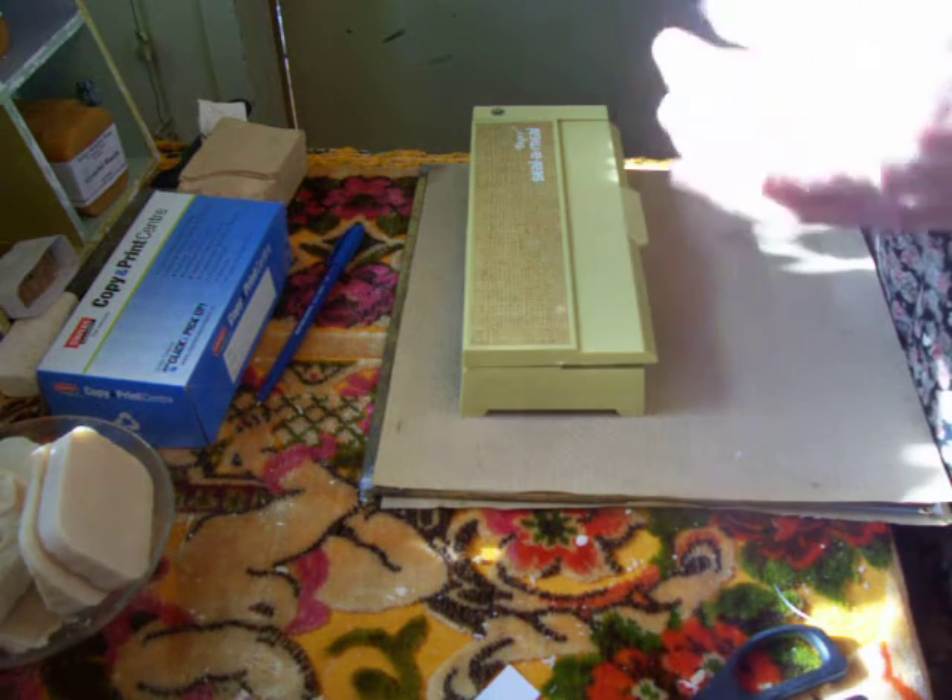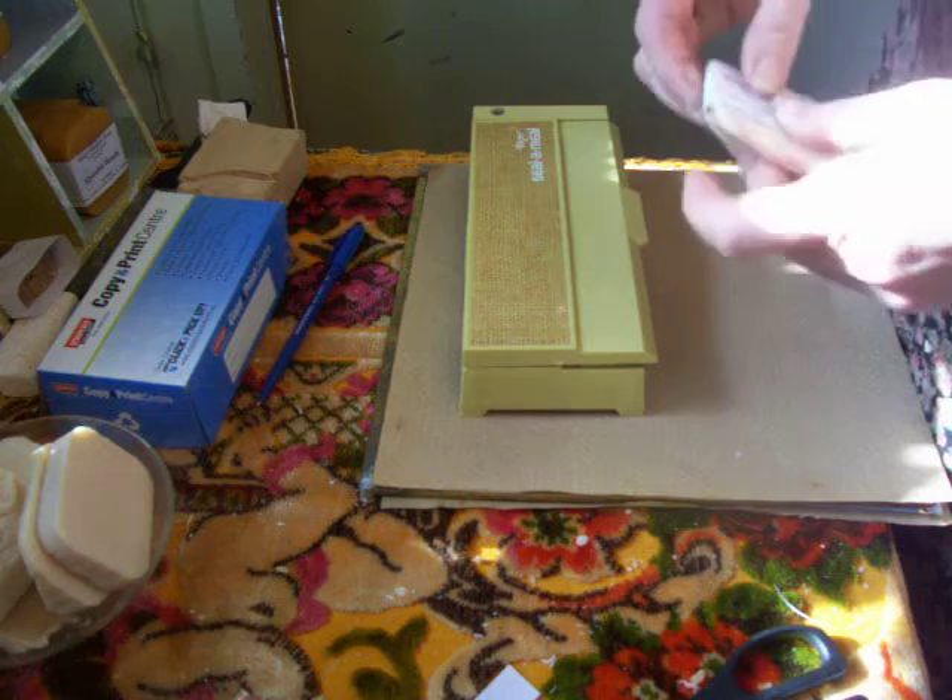Well, I'll just put it in like that and put a little piece of tape on it. Okay, a failed experiment again. Bye.